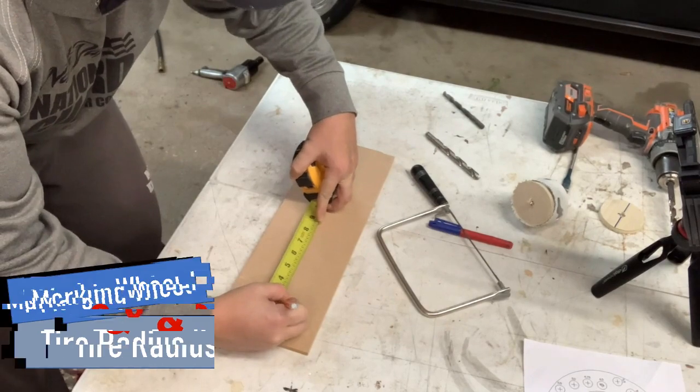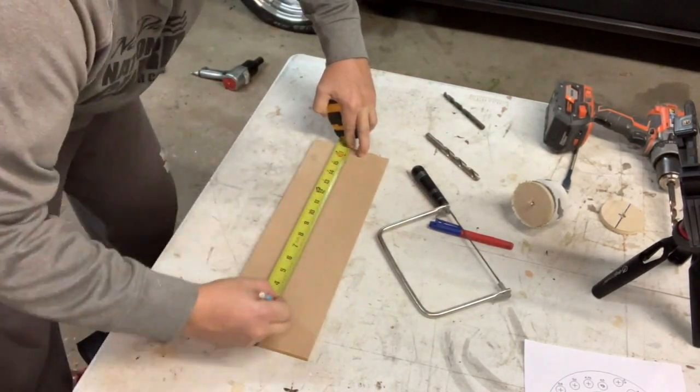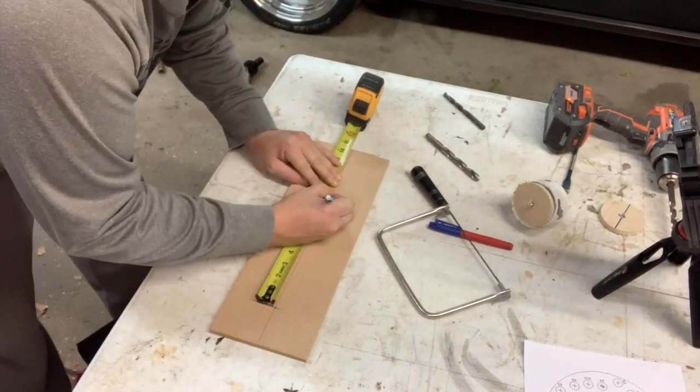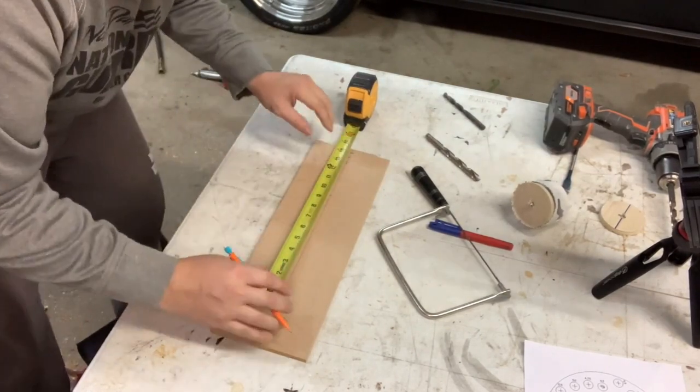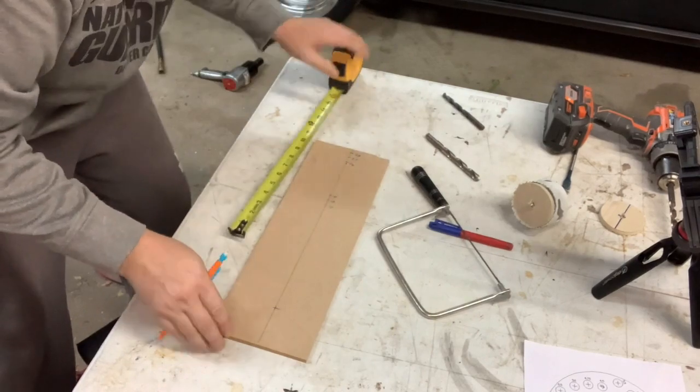I'm starting here by marking the center of the wheel hub. Then I will measure out from the center of the hub to represent a 17, 18, and 19 inch rim. And then I continue on by marking out a 26, 27, and 28 inch tire.